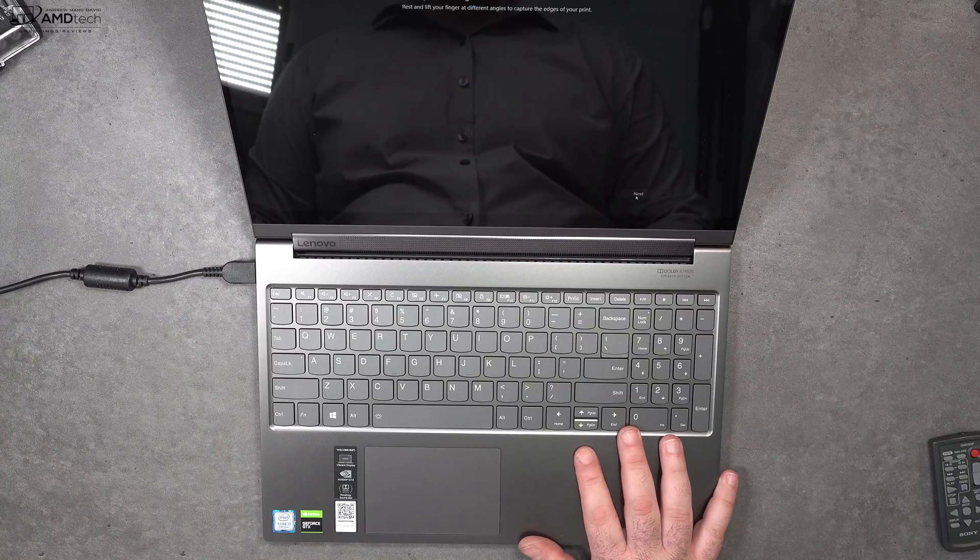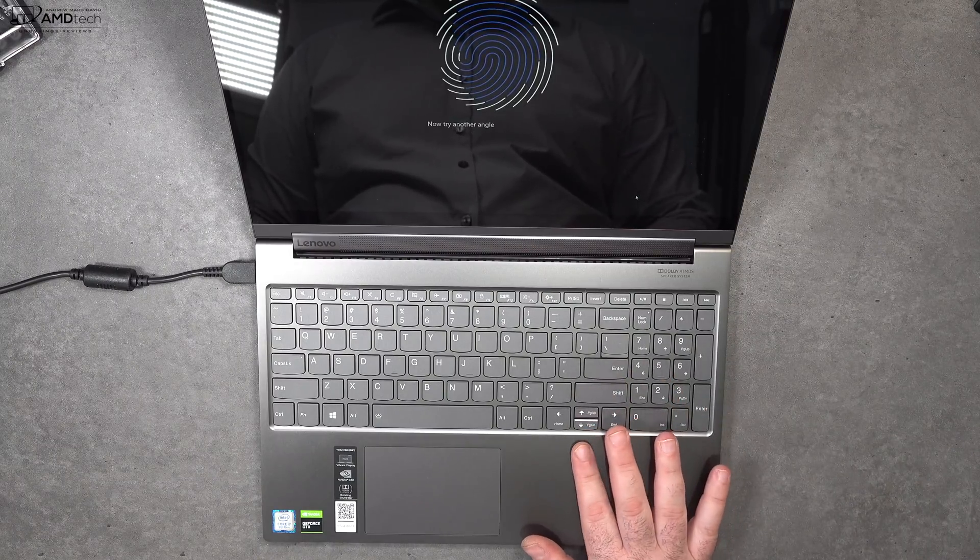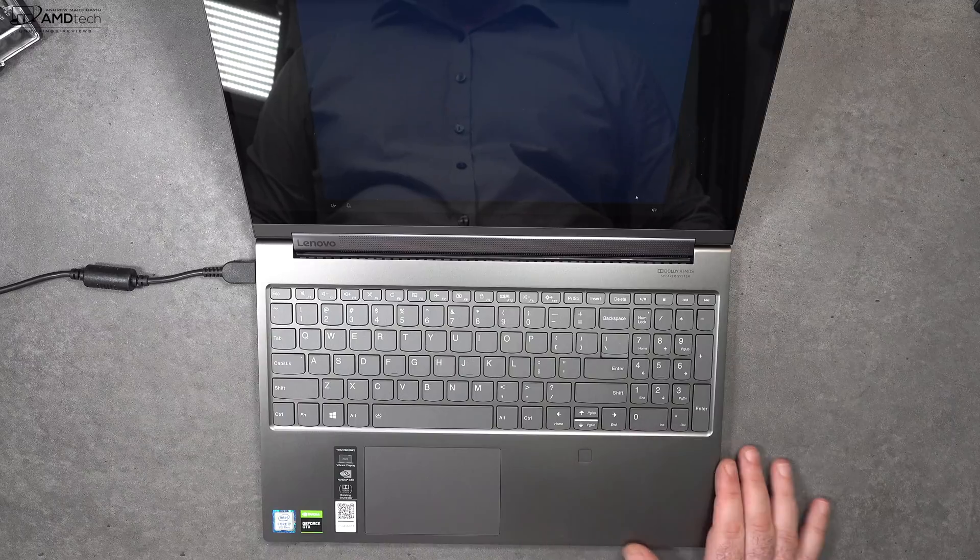There is a fingerprint scanner located below the cursor keys, and it worked pretty well, registering my finger pretty much every time I used it. It's great for Windows Hello login.